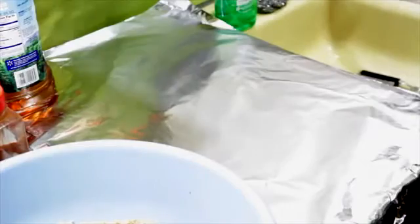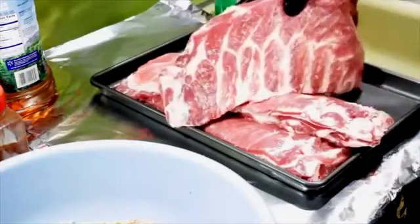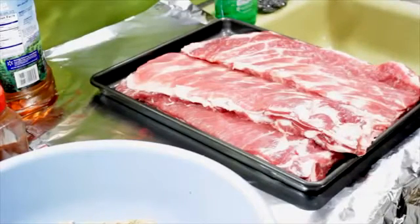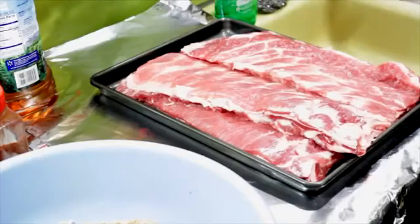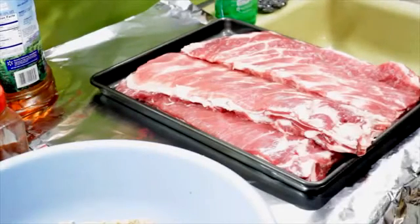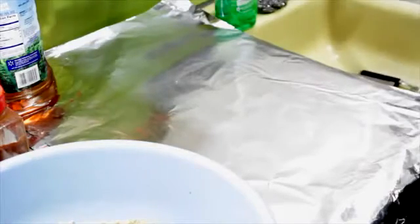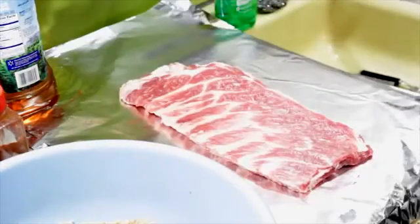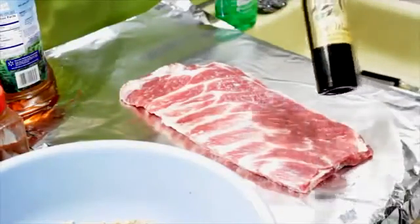I've got all the ribs trimmed up. They're nice and square. All the tips are in a bag over here - tips and pieces, throw them in a pot of beans or something. Now what I'm going to do is take these ribs and rub them down with my rub. But first, before we do that, let's do a couple of different explanations. Last time I did this, I did some experimentation on different types of things to put on them.